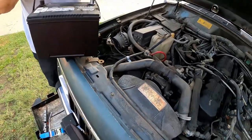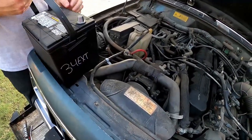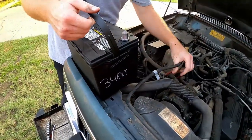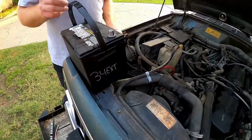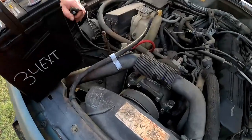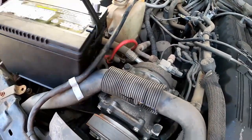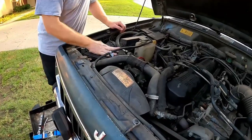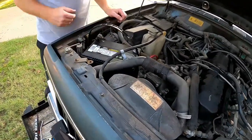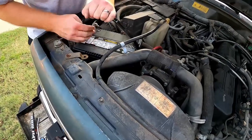We just got the new battery and some other stuff. Positives on that side — make sure the positive terminal is facing the right direction, drop it in. The best part about this battery? It's got a handle, and it says 'Extreme.'